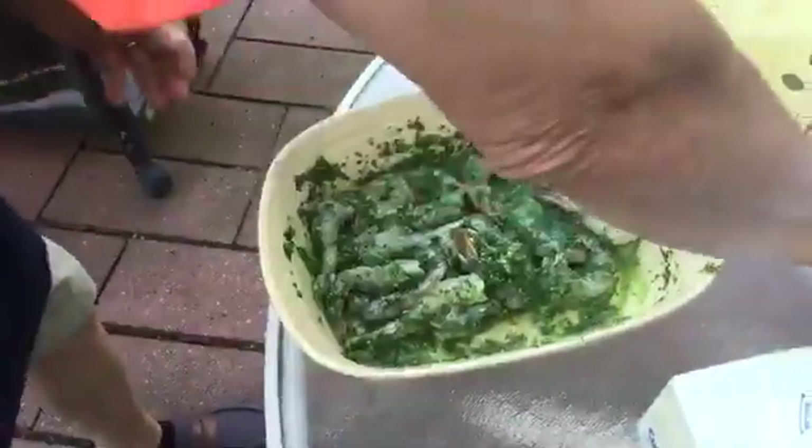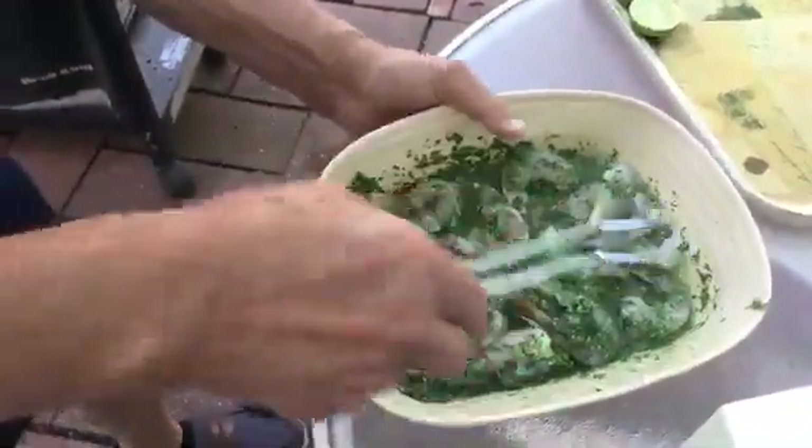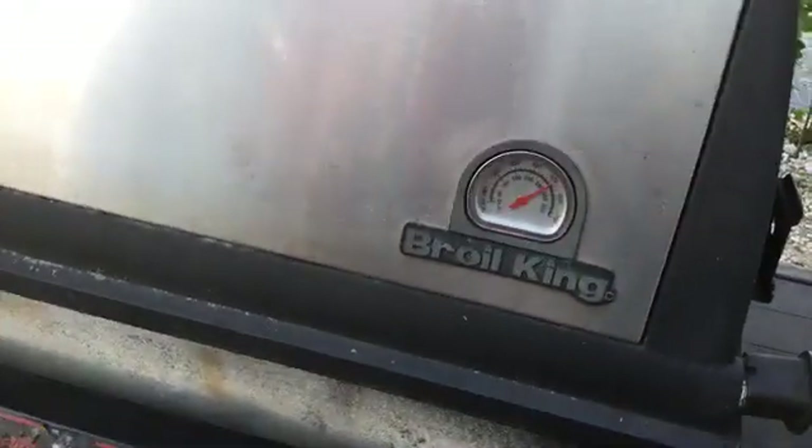Okay, now this is the shrimp and we gotta start on the barbecue. The barbecue is really really hot — almost 500 degrees — and we gotta watch the shrimp so it doesn't burn. I think the best thing is to cook it right on top over here.